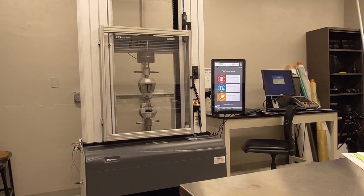These are the operating instructions for the 100,000-Newton Instron Mechanical Tester. It's located on the furnace side of the lab.